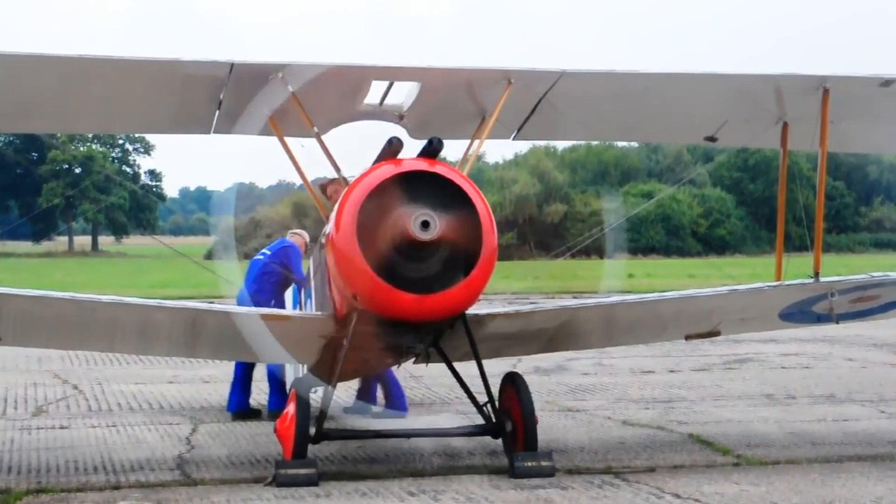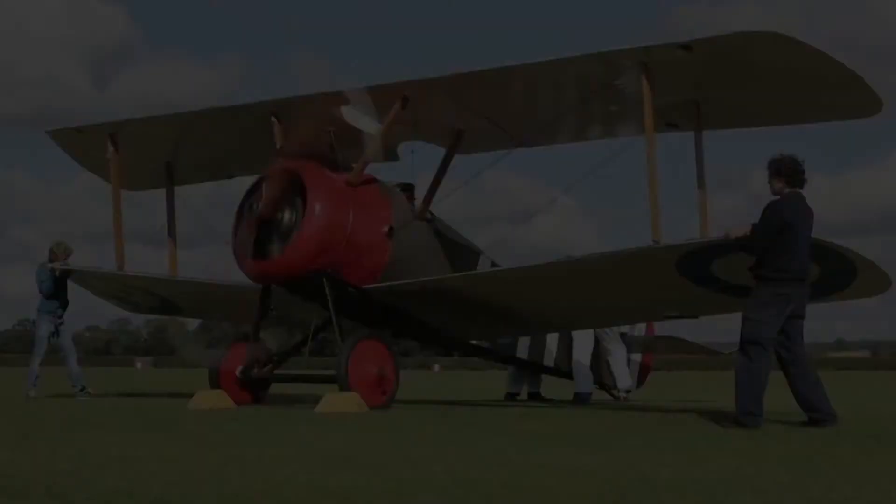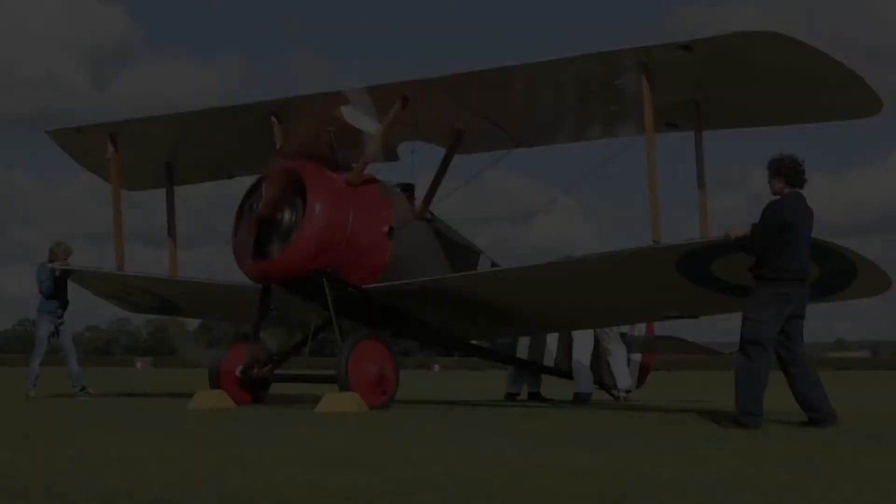The Camel also provided support for white Russian forces, carrying out reconnaissance, ground attack, and escort operations.